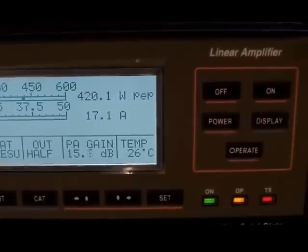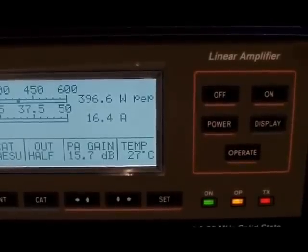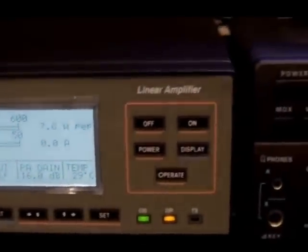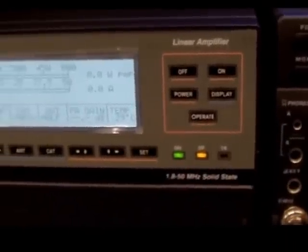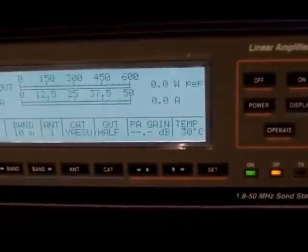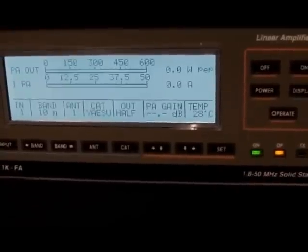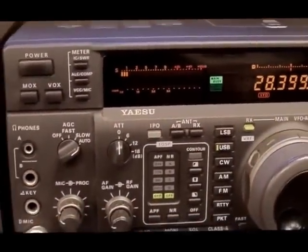G0SQI test, G0SQI testing. One, two, three. Hello radio. And just over 400 watts output — absolutely no trouble at all.